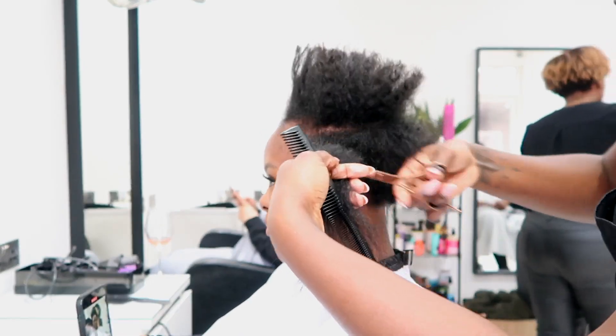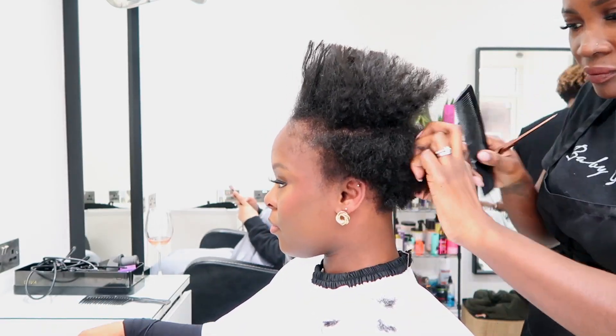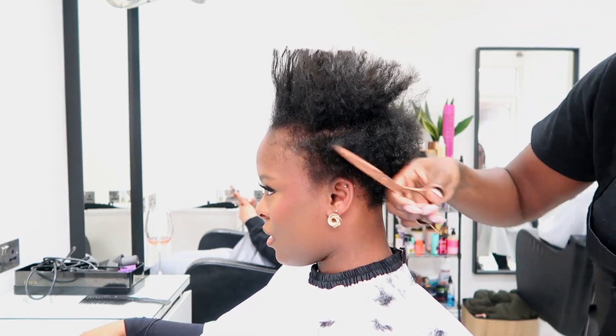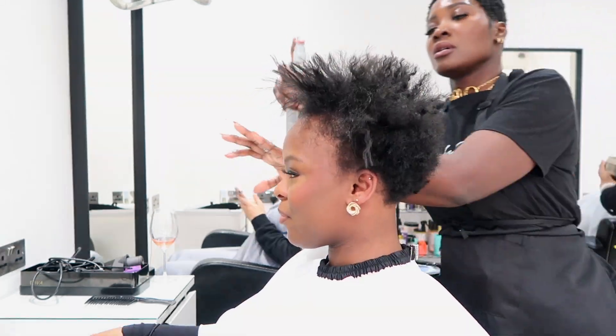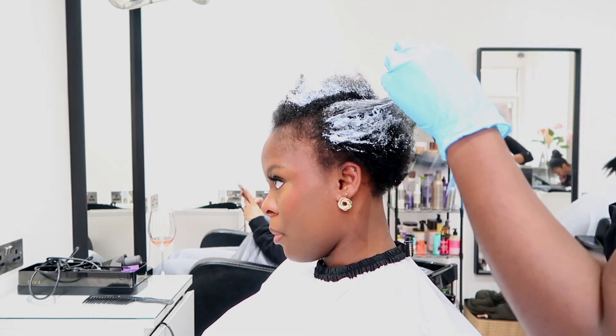The first order of business is making sure that my clients are well prepped for a color, have got a good routine, and are willing to look after their hair. Because there's no point doing any of this if you're not going to look after your hair — three months down the line you're probably not going to have any hair left.